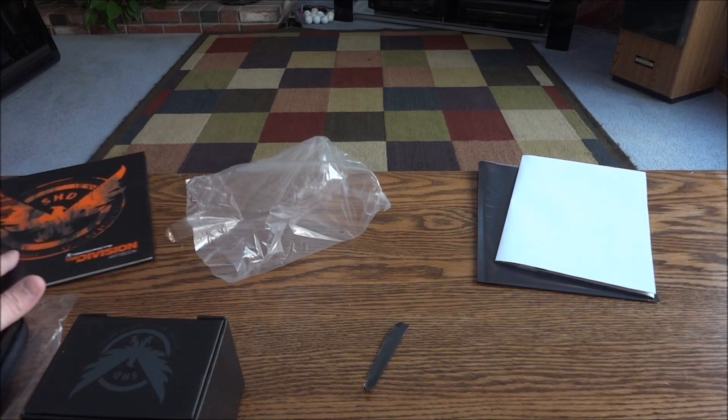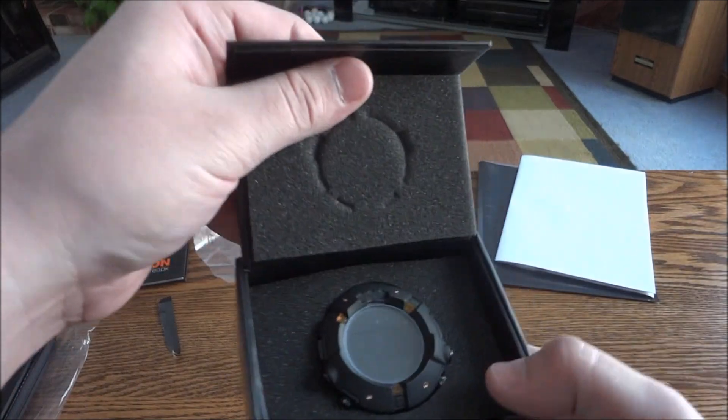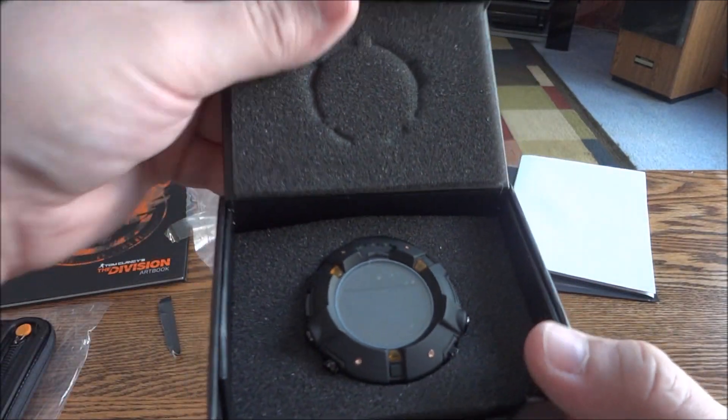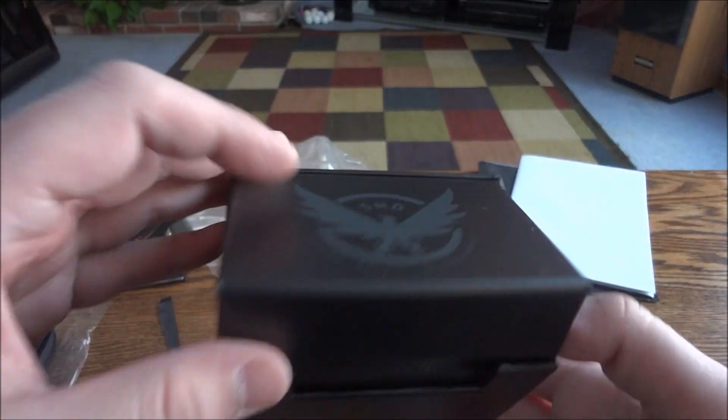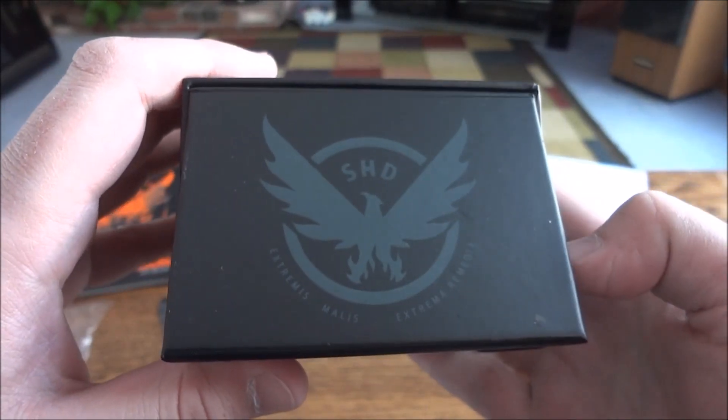There's quite a bit of stuff in this — it's actually a pretty good Collector's Edition, pretty good value. I've seen pictures of this watch already and it looks really nice. So the case is actually a pretty nice sturdy little hard cardboard type case. It says SHD on the top and it's got some foam pieces.